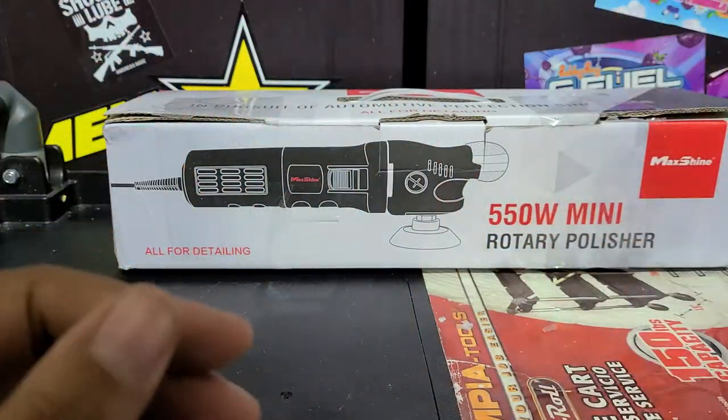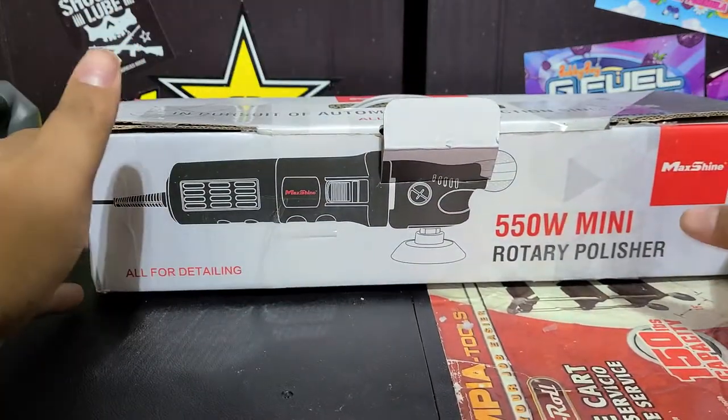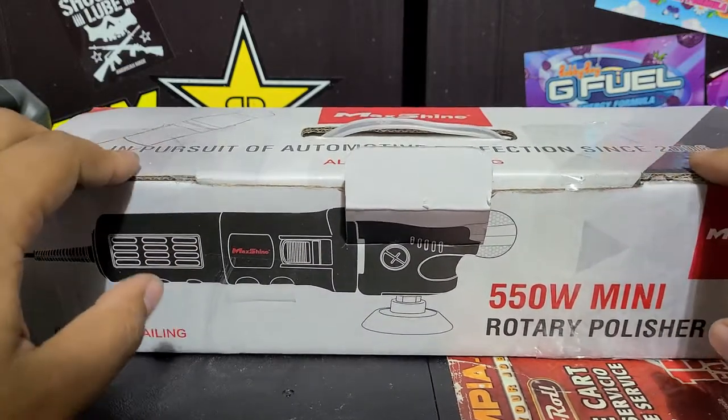For small tasks this thing's going to be great — it's lightweight, it's perfect. So let's go ahead and get it open. I got this off Amazon and it goes for about $135 right now.